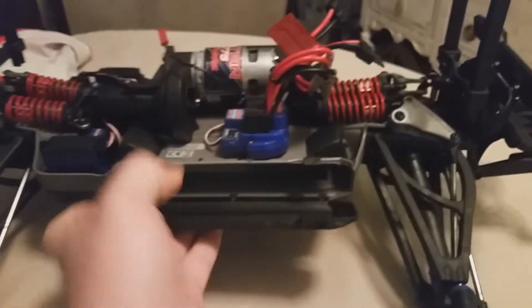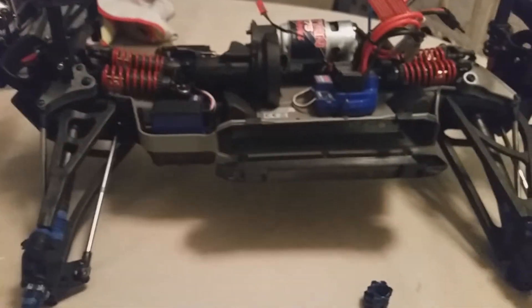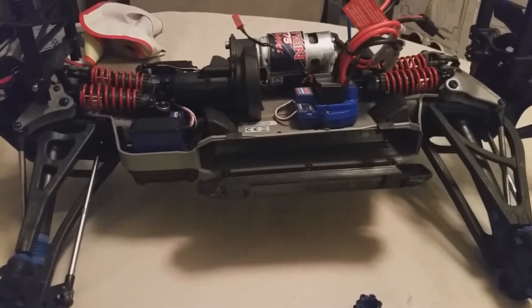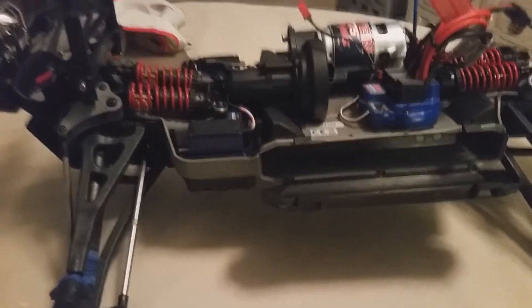Hello everyone, I'm back. I got the tires, and I should be getting the body that I ordered sometime this week. I'll start painting that sometime this weekend, weather permitting.